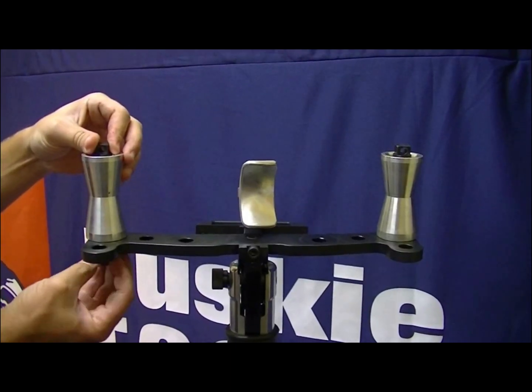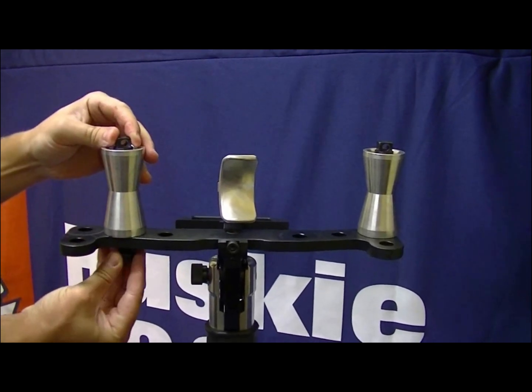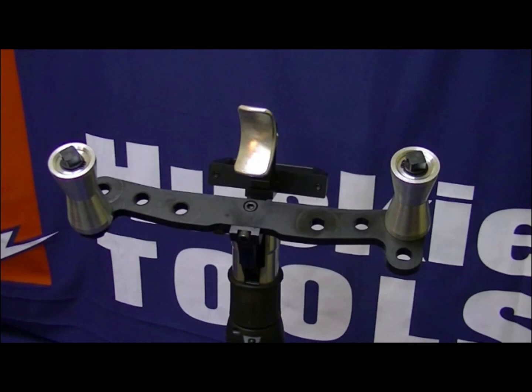Adjust the rollers to the position most appropriate given the size of the conductor you will be bending. There are multiple positions the rollers can be placed on the SLCB jaw, and it is important to note that the rollers do not have to be positioned equally or symmetrically apart to achieve a proper bend.